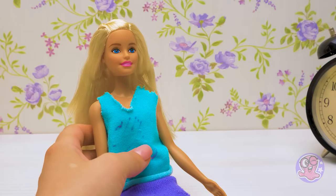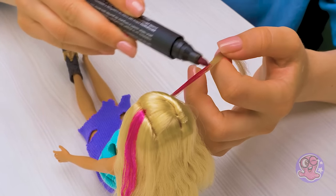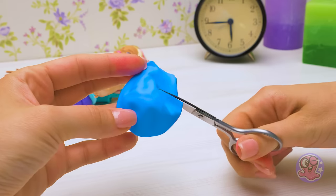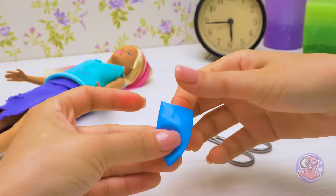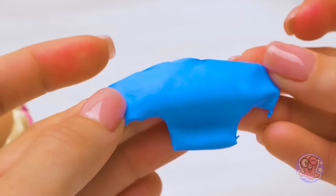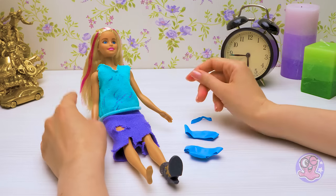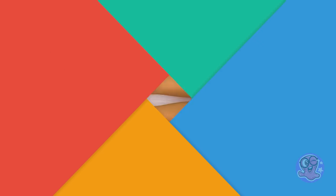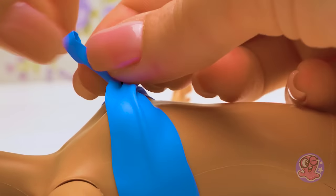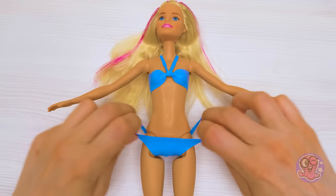Now that the hair is dry, let's make her even more beautiful. Colorful locks are still in fashion, so I'll make a few pink locks in Barbie's hair. These old clothes won't do. I'll make you a nice swimsuit in a couple of minutes. I'll cut off the lower part of a balloon, fold it in half and make neat holes for the legs — the swimming bottoms are done! And now for the top part: I'll cut strips of the balloon. Done! I just need to put it all on Barbie!